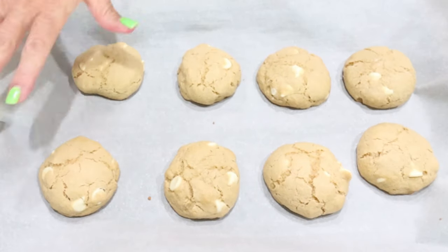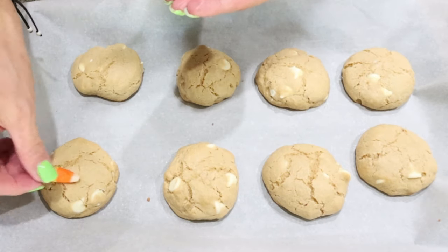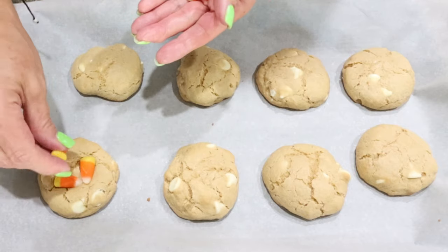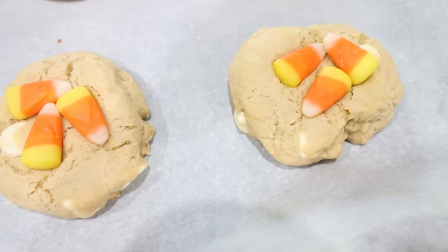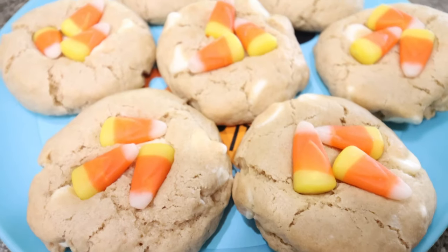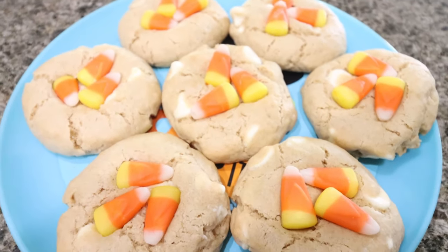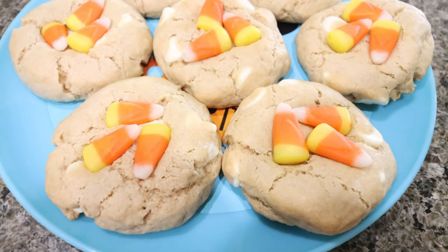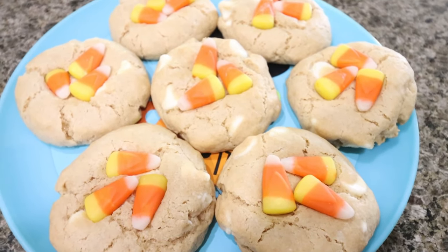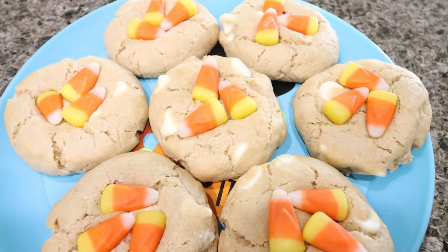Bake the first batch for 11 to 13 minutes, or until lightly browned around the edges. While they're hot, press three candy corn into each cookie. Look how cute these are! Allow them to cool completely. These are absolutely adorable — perfect for festive parties or a great thing to make with your kids for a Halloween sweet treat.